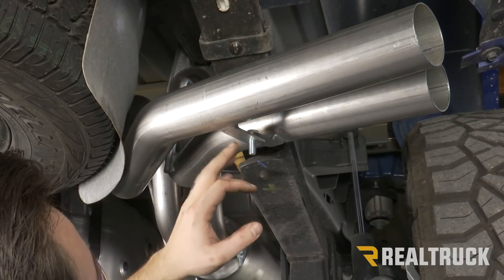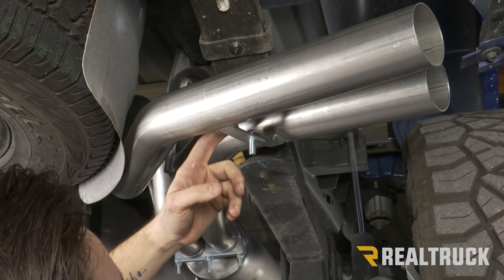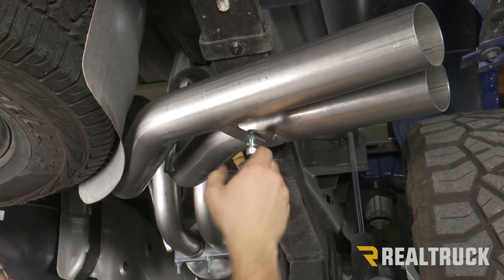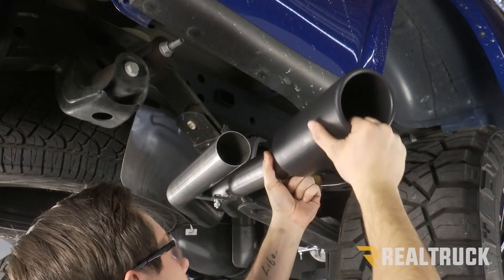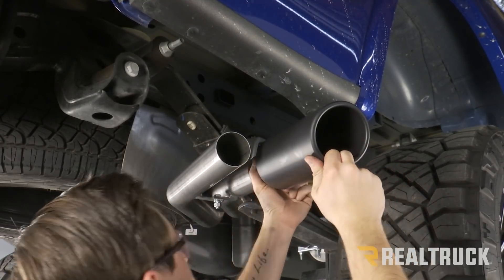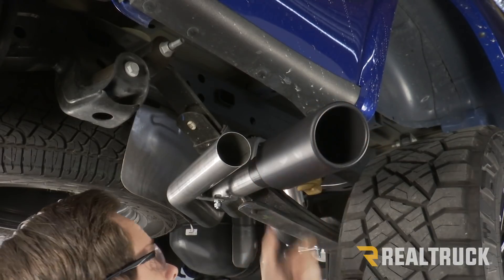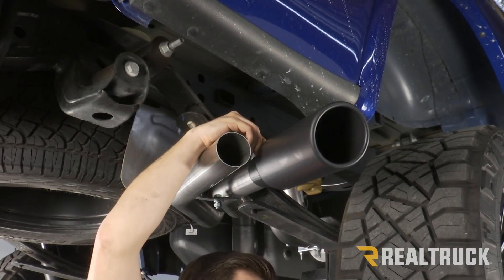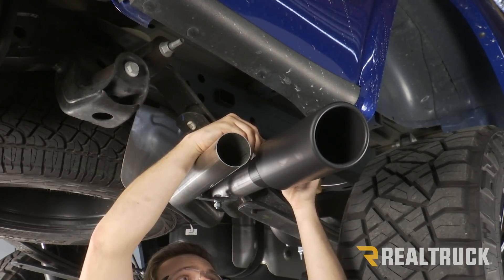Now once you have both of your pipes in, we're going to go down to the end where our tabs are — there's going to be a hole on each tab so you can connect your two pipes with your provided bolt. Your left tube is going to go underneath your right, and on the bottom we're going to use a lock washer and a nut, hand tightening for right now. Now we're going to take our tips and slide those over our pipes. How far in you go is kind of a personal preference, but once you have it in as far as you want, make sure the slice on your tip — the larger side — is to the top. Then use a provided bolt, go in through the hole at the top with a lock washer and a nut, and do that on both tips, leaving them loose for right now.